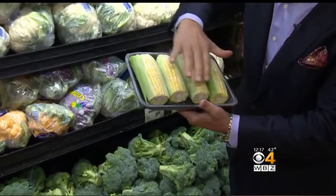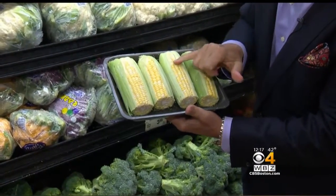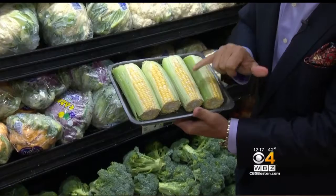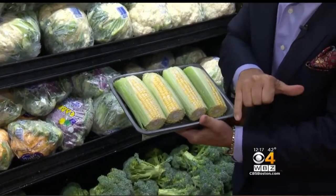When you buy it, you want to make sure if it's packed in a tray like this, you want to make sure all the kernels are nice and tight, plumped together. Bicolor corn means there's two colors — white and yellow. You want to make sure, very importantly, there's no shriveling to it at all.